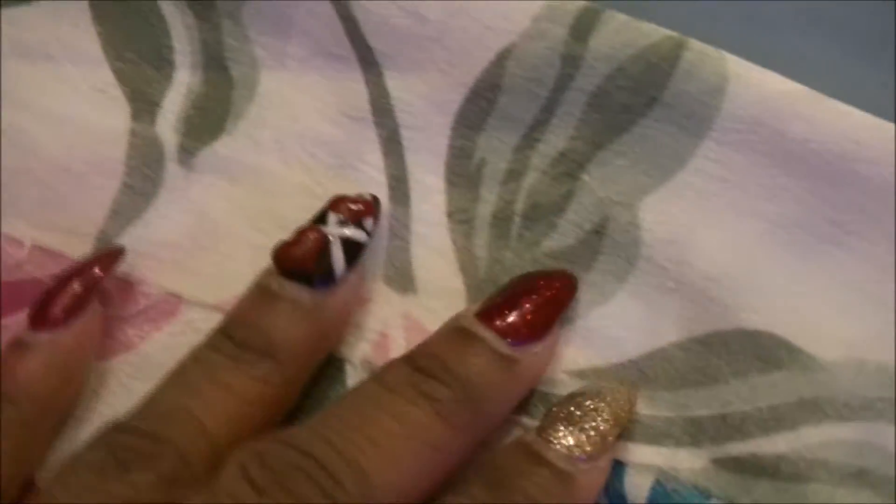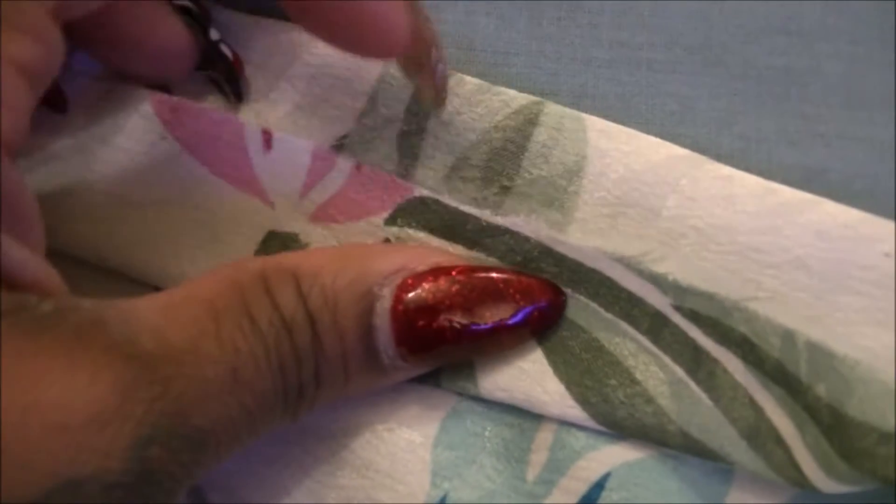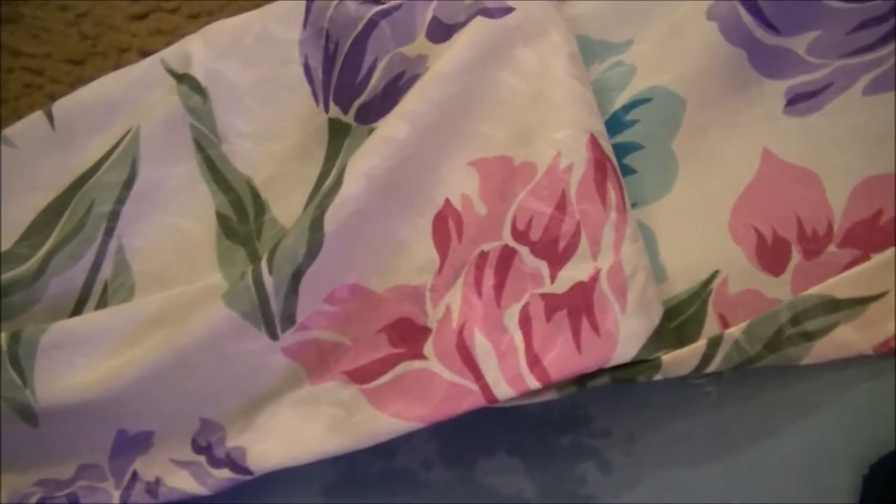I wanted to show you how I used the binding tape. I have it lined up to the raw edge of the fabric, and I basically fold it over. You want to make sure it's not hanging over — you want the fabric to be completely folded over. I have now bonded the raw edge of the muumuu using the bonding tape following the directions, and I have a clean edge all the way down. I'll do the other side off camera and show you the end result.